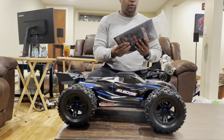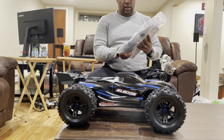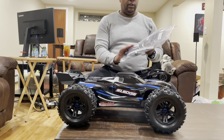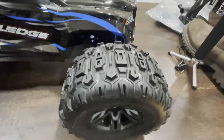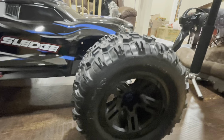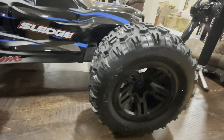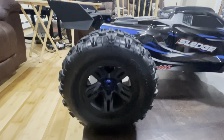You have the standard Traxxas bag of goodies. Looks like they give you a bypass so you can run a single 4-cell battery. These are the new Sledgehammer tires — I may be getting some of these for my E-Revo. I really like these on my Haas. I don't have them for my Rustler, but I do have them for my X-Max, and I really do like these tires.